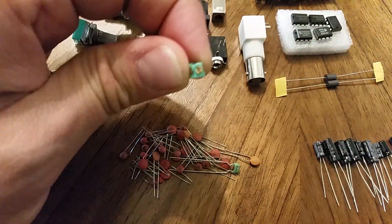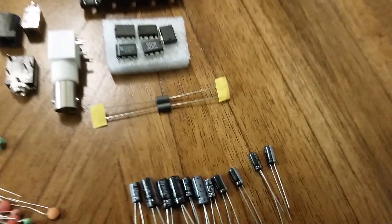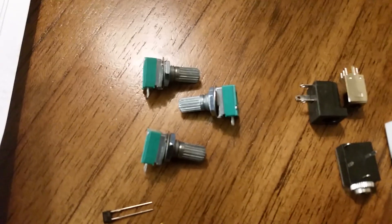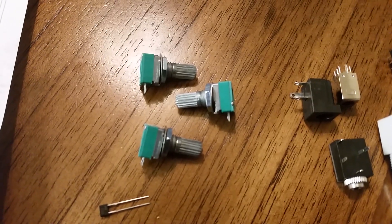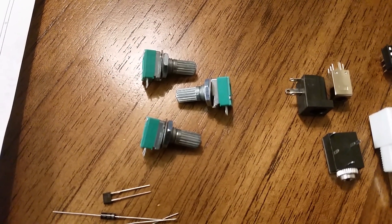This is a tunable inductor. These are two ferrite beads that are used to filter out the power lines. These are the three potentiometers that control AGC, volume, and tuning.